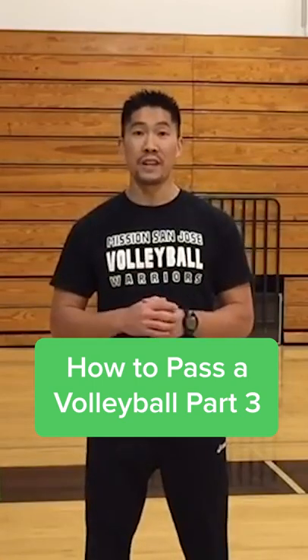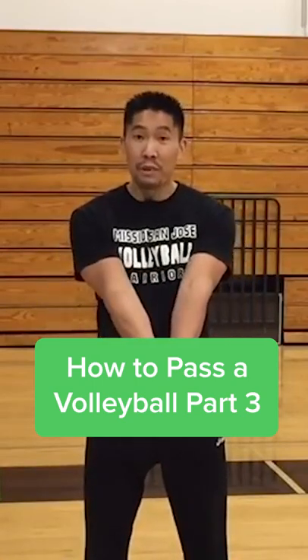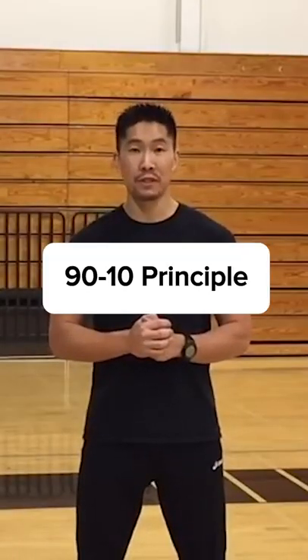In this video, we'll talk about how to pass a float serve with your platform. When passing float serves, I like to teach what I call the 90-10 principle.